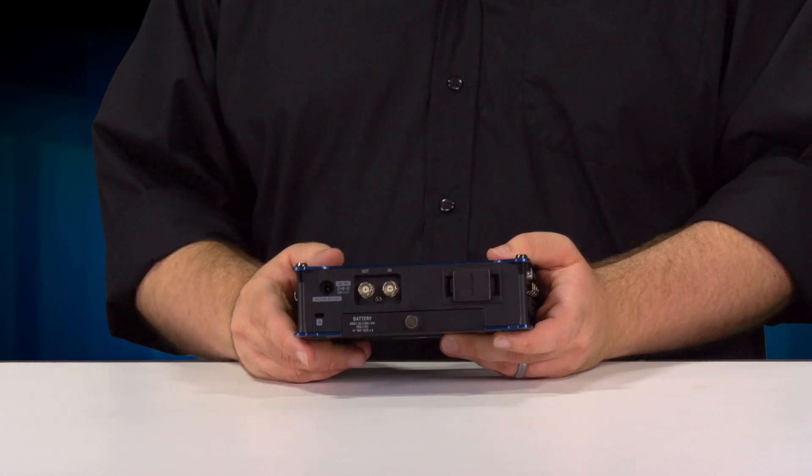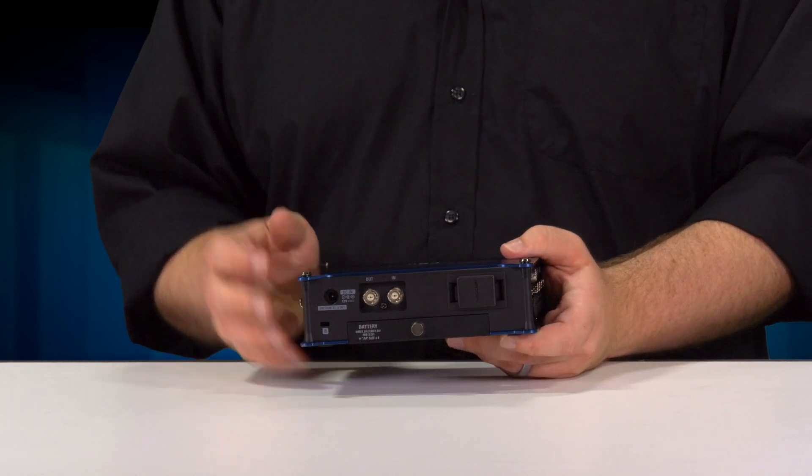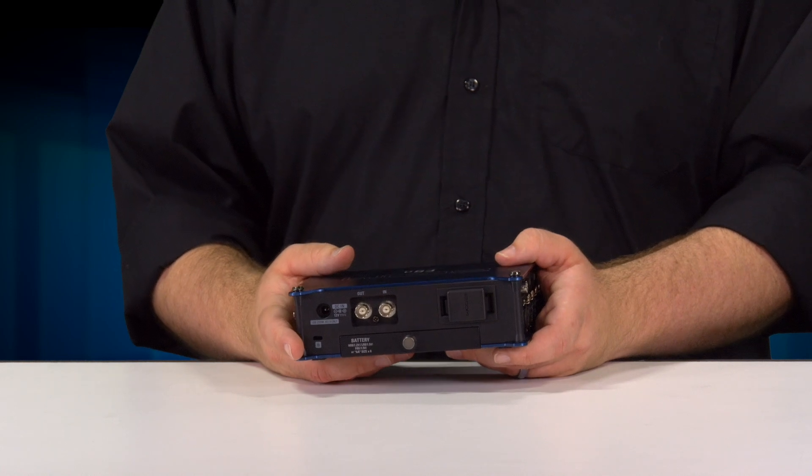Time code for the F8N has an input and output on the back, and the internal generator will generate time code at 0.2 ppm accuracy. What that means is you'll have less than a frame adrift in 24 hours.